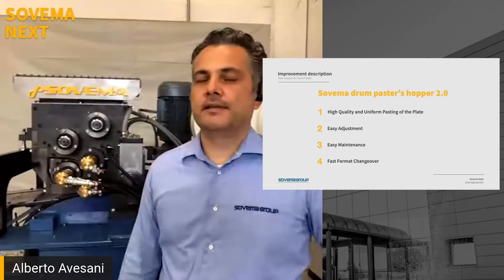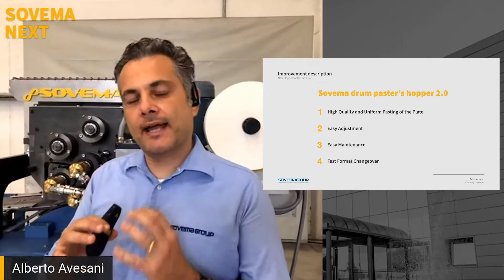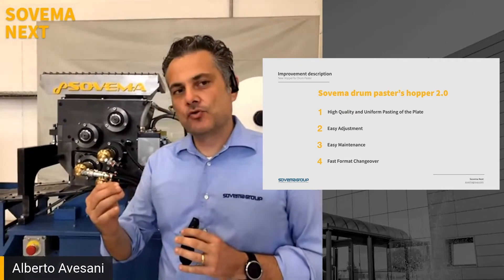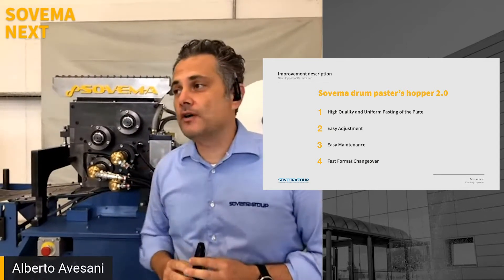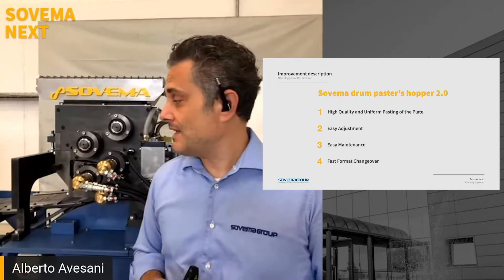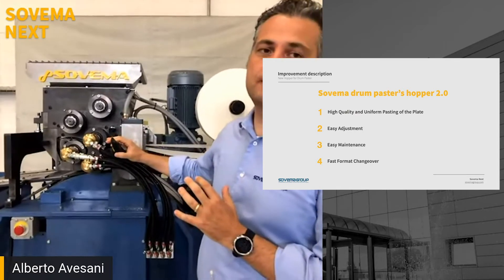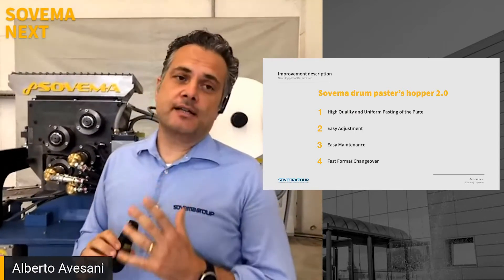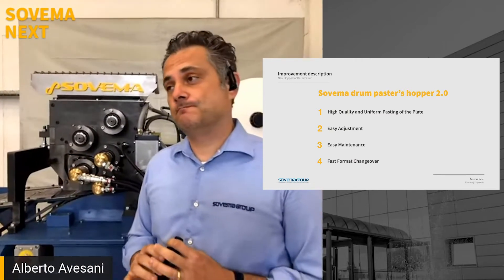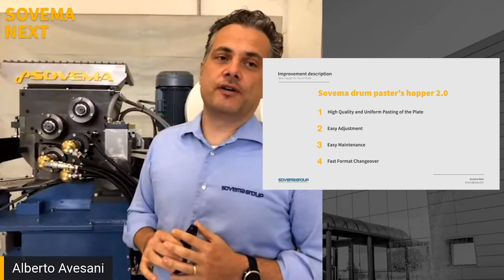Taking into consideration these targets, we have worked on four areas of improvement. The first is to achieve a higher quality and uniform pasting of the plate. Second, to guarantee an easy adjustment of the machine. Third, to have the possibility of easy maintenance. And the last point is to allow a fast changeover of the tooling.